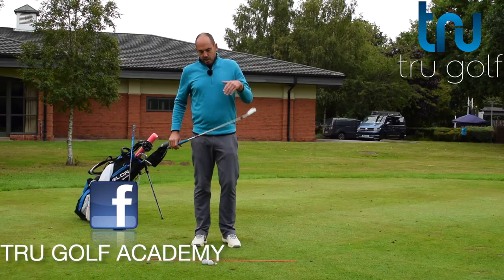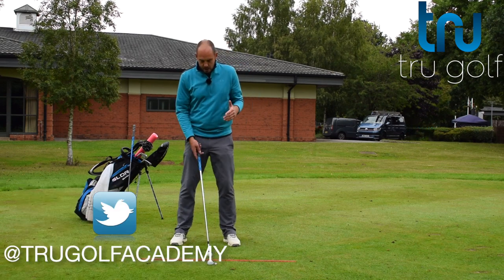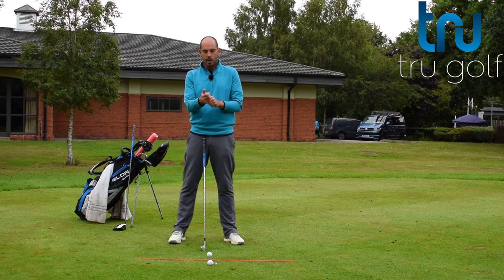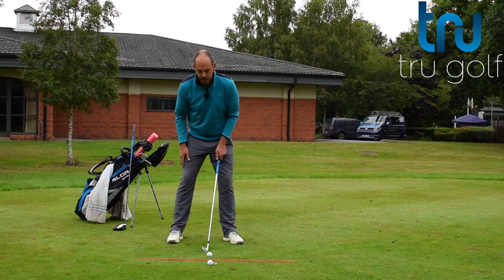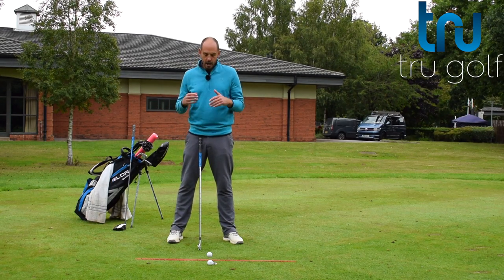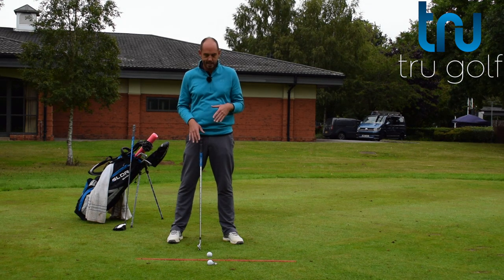Tilting shoulders is obviously dictated a little bit by the fact that for me as a right-handed golfer, my right hand — my trail hand that's furthest away from the target — is lower than my lead hand. So that is automatically going to give me some tilt. But with an iron, I wouldn't want as much at setup as I would get with a driver.